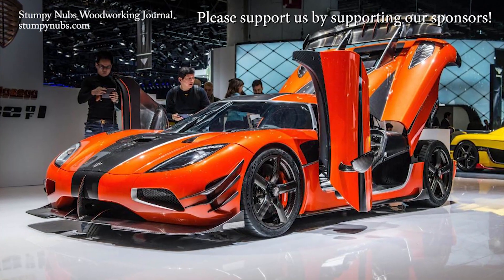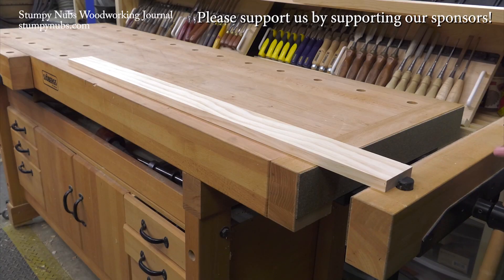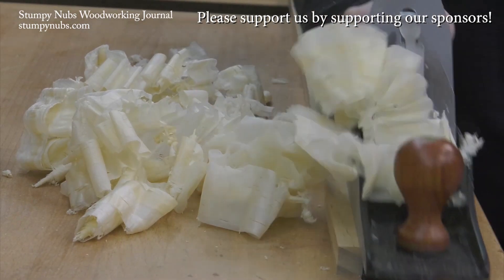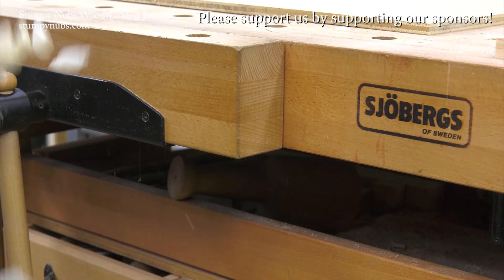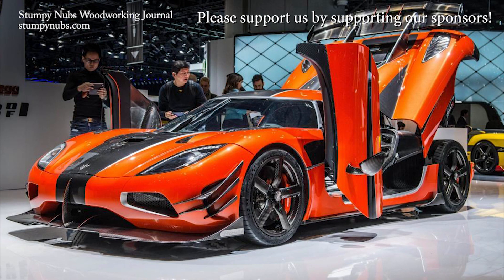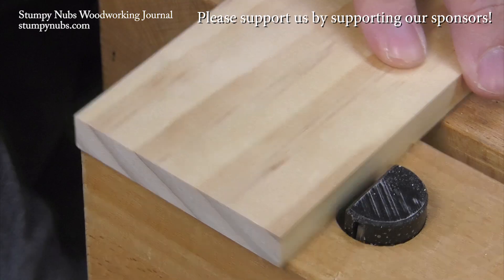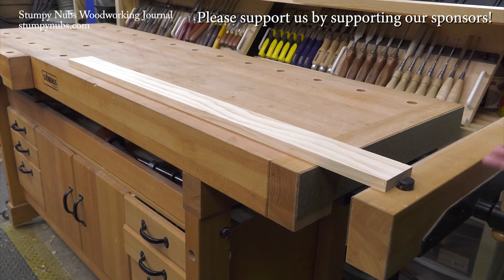Enjoy. This is a Koenigsegg, Sweden's finest sports car. This is a Jobergs, Sweden's finest workbench. There are things for people who appreciate quality and high performance, something they can pass down to their grandkids' grandkids. You can't afford this, but this will cost you less than a good cabinet saw. Check out what Jobergs has to offer at the link below this video.